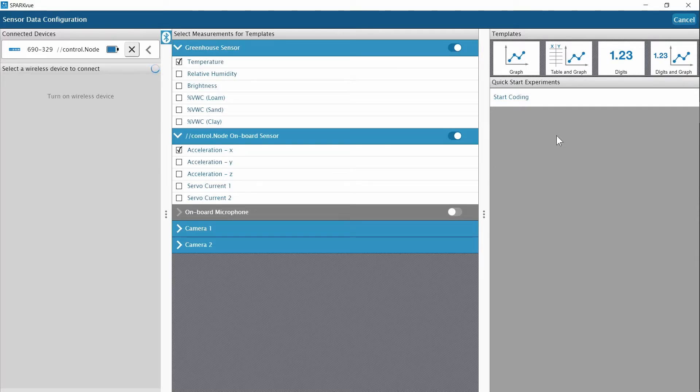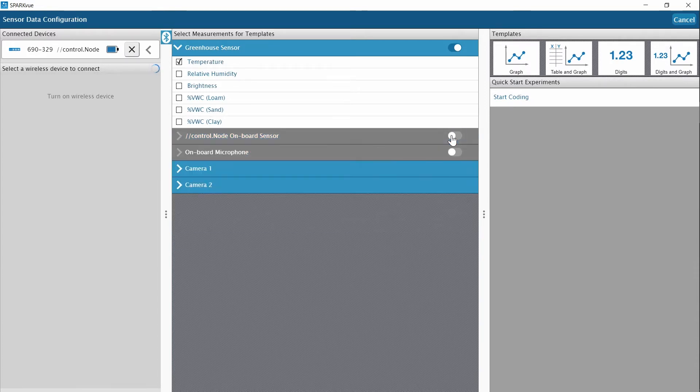Now let's do a little programming with Blockly and SparkView. I've already connected the control node through the sensor data option. The control node has built-in sensors that I won't be using, so I'm going to disable them. These greenhouse sensor measurements are available when the sensor and its components are plugged into a connected control node. I'm only going to look at the temperature measurement, so I'll leave only that measurement checked.